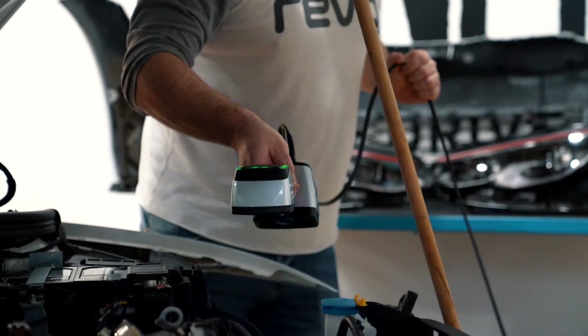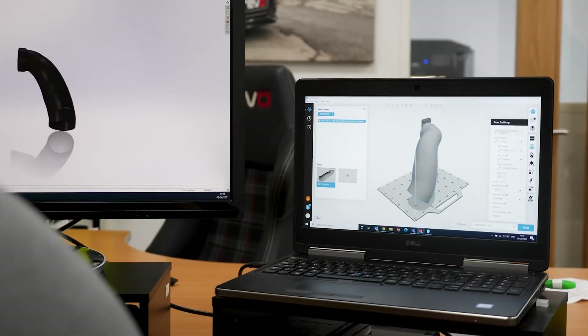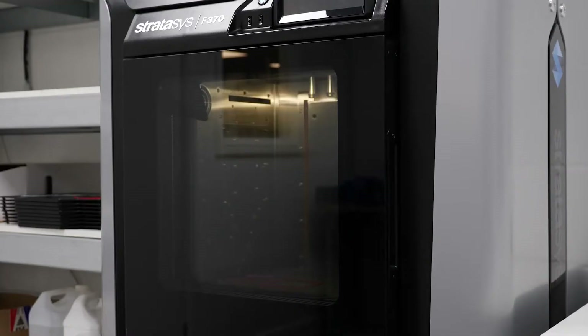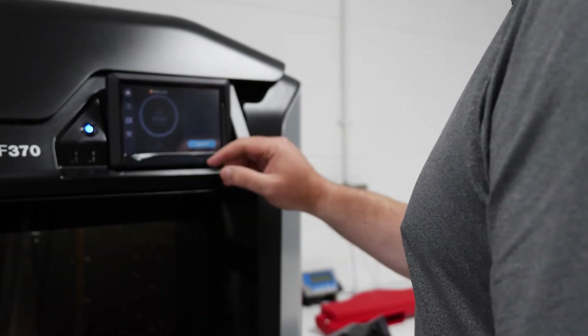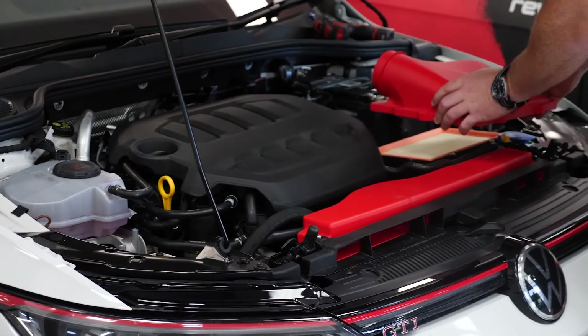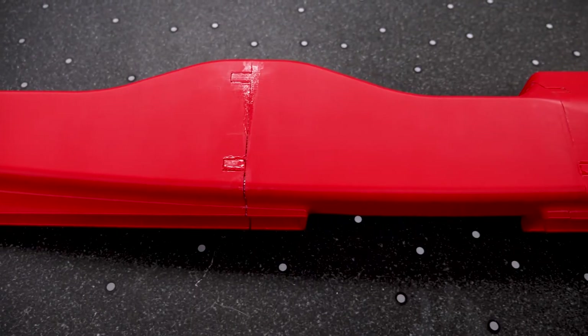Previously, from initial design concept through to having a finished sample to run on a car could have been anywhere from four to eight weeks depending on the type of hose. Now we can scan the hose within a few hours, the drawing takes another few days depending on complexity, and test printing on the F370 takes two to four days depending on the size of the part. Test fitting within a day, and if we're happy we can send it straight out for tooling. The tooling time has been reduced by probably half by being able to provide an actual sample to our suppliers rather than just working from 2D drawings.